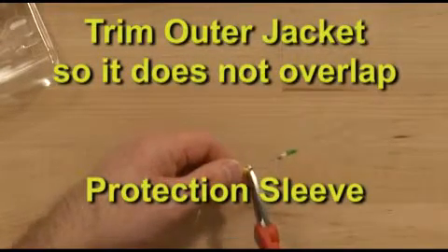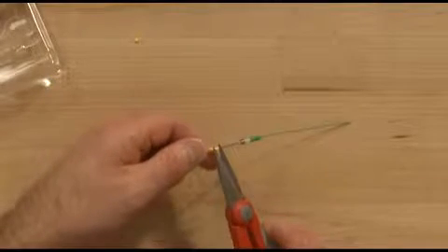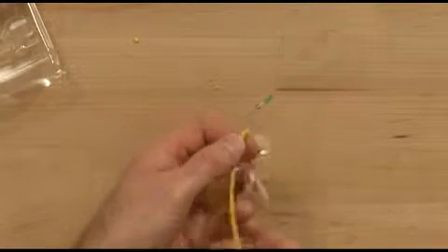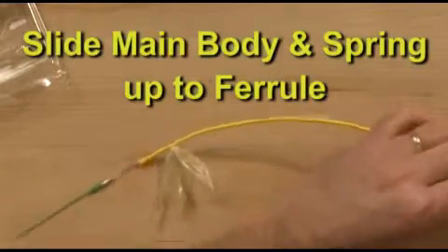Trim the slick cordage so that it does not overlap the protection sleeve. Slide the main body and spring up to the ferrule.